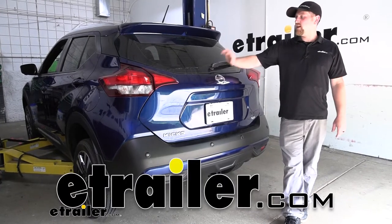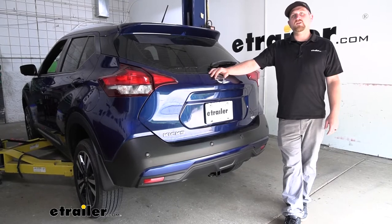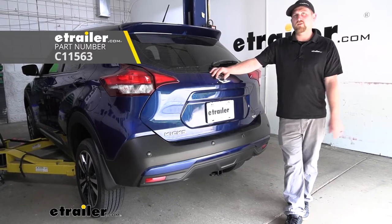Hey everybody, Ryan here at eTrailer. Today on our 2020 Nissan Kicks, we're going to be taking a look at and showing you how to install the Curt Trailer Hitch Receiver.